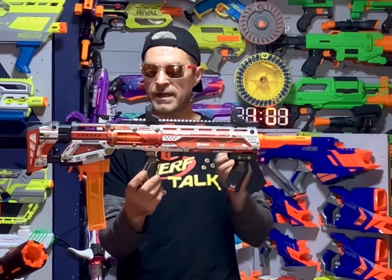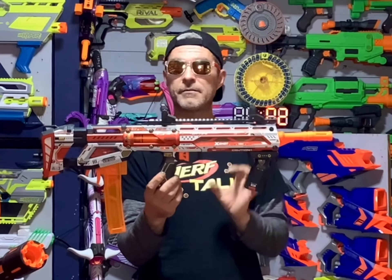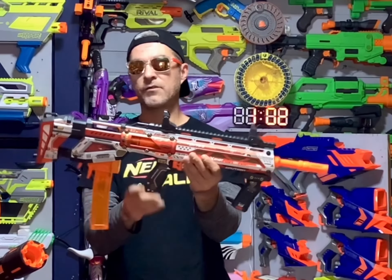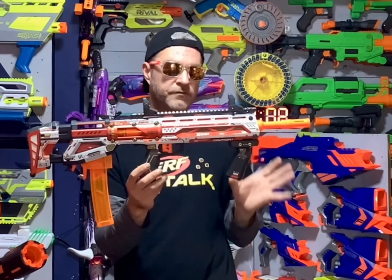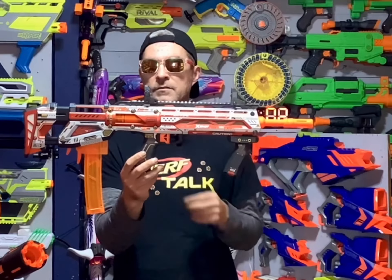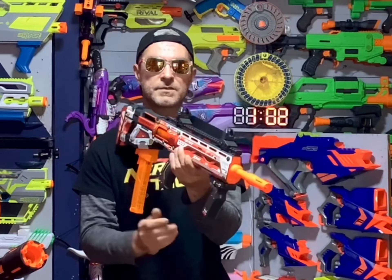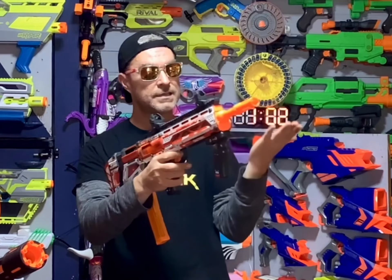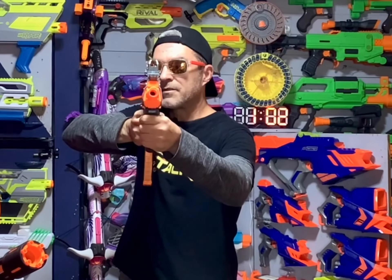I have heard that these blasters do tend to break sometimes if you go a little too hard on them, so I'm going to be very gentle with mine. But I do like it — it's a very nice blaster, and for X-Shot's very first half-dart blaster, being a bull pump with such a smooth prime, not bad. I do recommend it; if you are able to find one, get one. Let me know in the comments what you think and whether you're able to find them. Make sure to leave a like because it definitely helps out our channel a lot, and always have fun with those blasters.